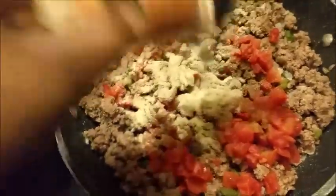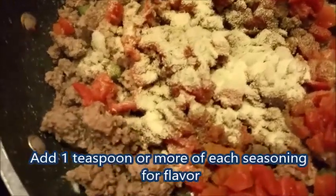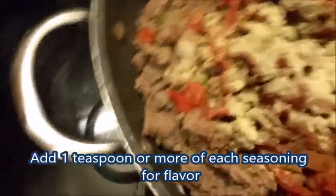Half a teaspoon of onion powder. If you want to use more of these seasonings, you can, because some people love their food highly seasoned.